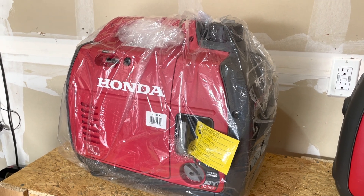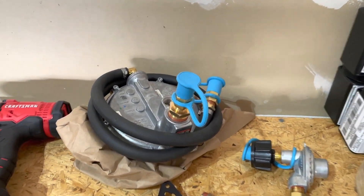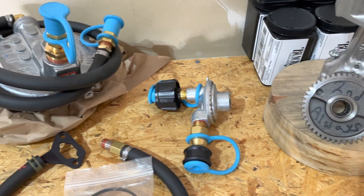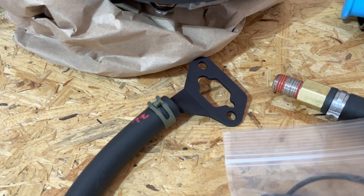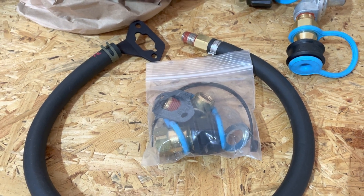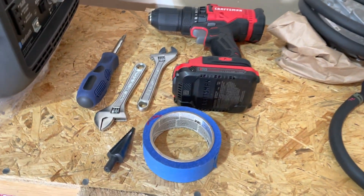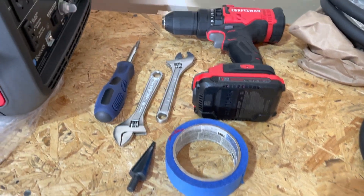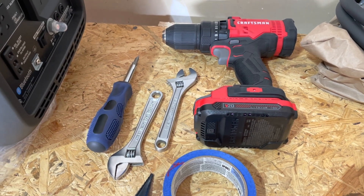Let's begin with what comes in the kit and the tools needed for this simple installation. The Hutch Mountain tri-fuel conversion kit comes with the demand regulator, the high pressure regulator, the adapter which goes at the carburetor, as well as gaskets, fittings, washers, and zip ties. The tools I'll be using are a drill, a step bit, adjustable wrenches, a screwdriver, and some tape.